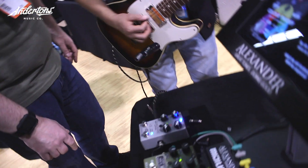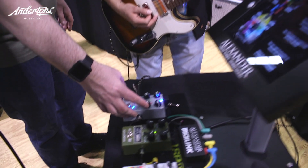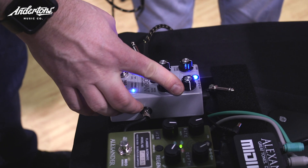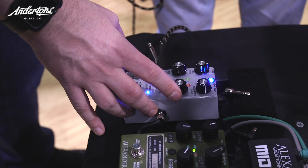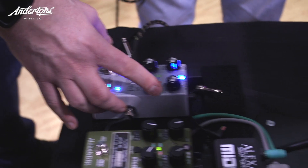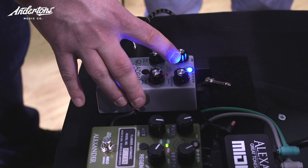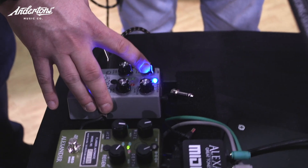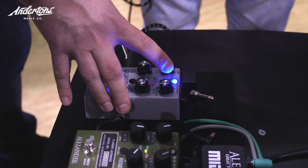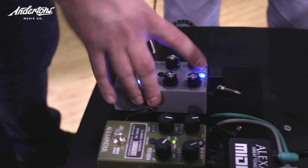Let's hear the analog delay sound. We've got an adjustable modulation and you can change the rate of the modulation as well. Now if we give it a moment while it's fading back, you'll hear the auto trails kick in and turn the delay back off. So it rolls it off and it lets you have your cake and eat it too.